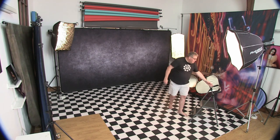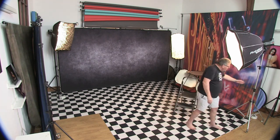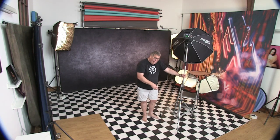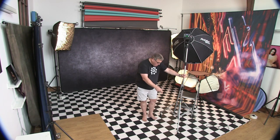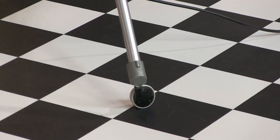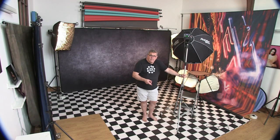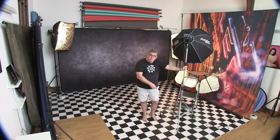I would definitely invest in some little wheels for the bottom of your stands. This allows you to move them around even just two or three feet on set without dragging — especially if you need to add a sandbag to your light because the softbox is heavy. Having wheels lets you move around without doing your back any damage.